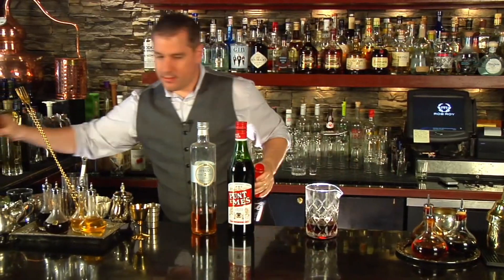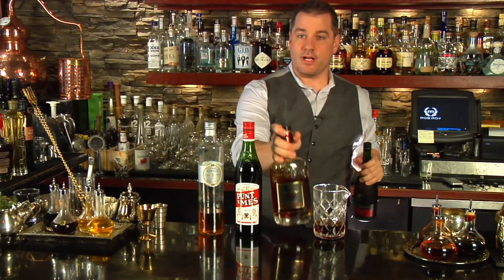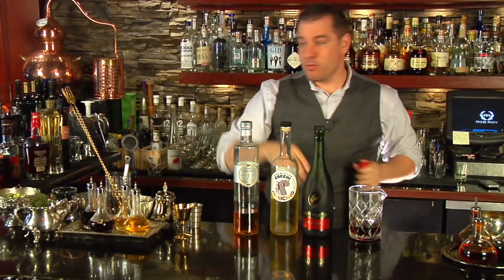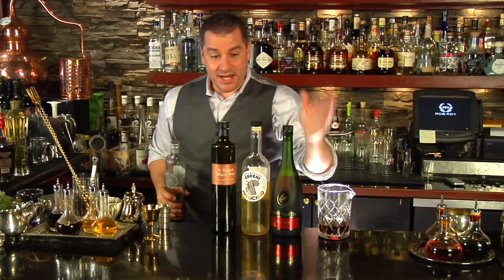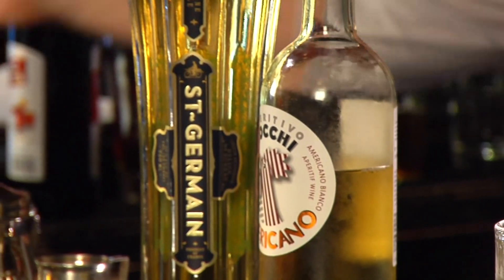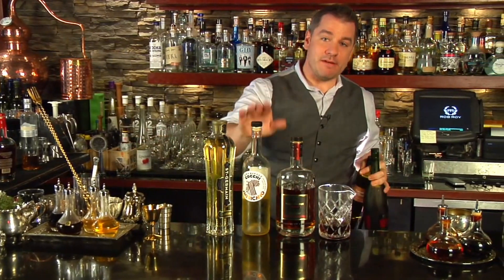Here's how easy this works. Cognac, Punt e Mes, apricot — it'll totally work. Want to switch out with rum? Absolutely. Want to switch out the Punt e Mes with Cocchi Americano? This will work. Want to switch out apricot with allspice dram? One and a half, three quarters, one quarter — it's going to work. St. Germain, and we'll use rum instead. It's the Mr. Potato Head of ratios. So give it a shot. Don't be afraid of vermouth.